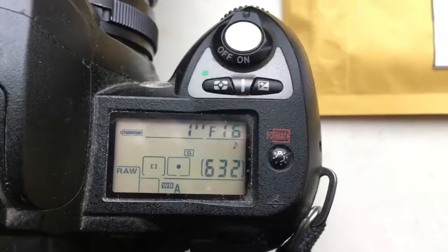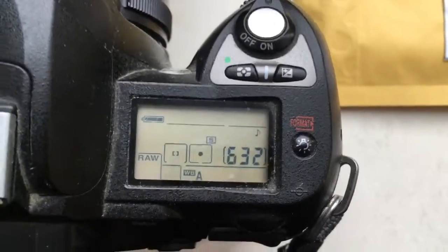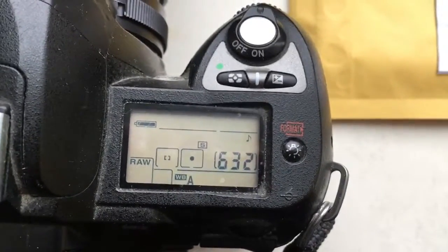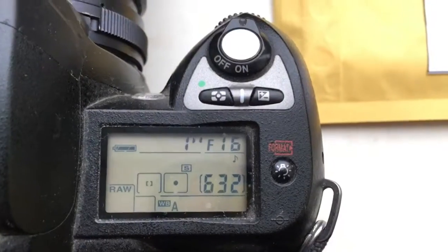You can always reprogram the chip on your camera from our programming instruction. The programming instruction I send you to your email address.